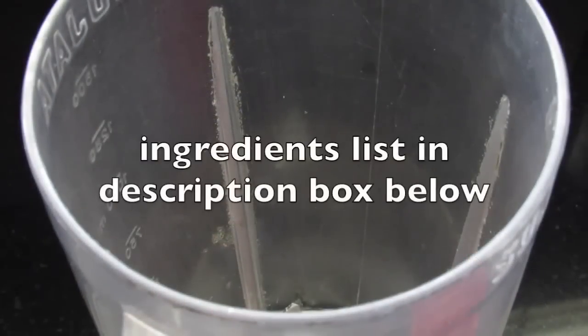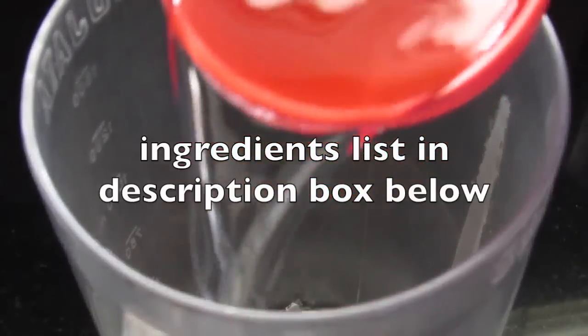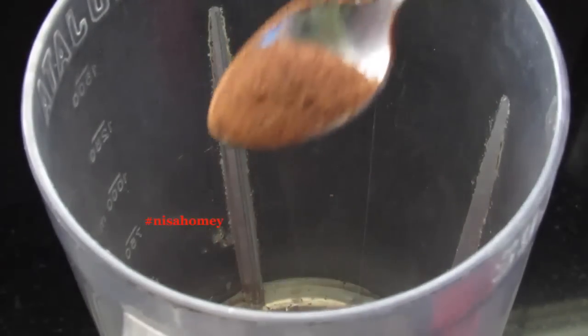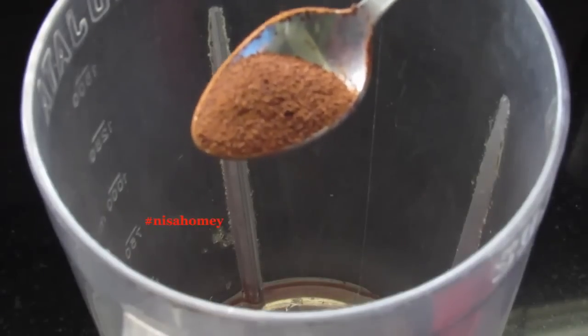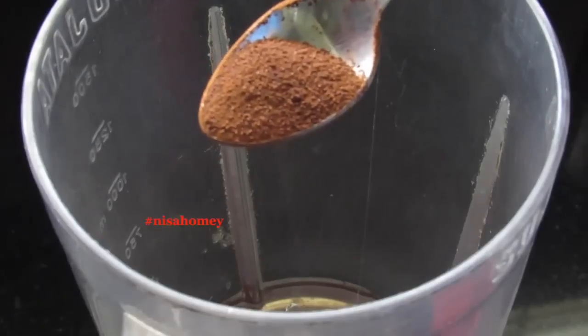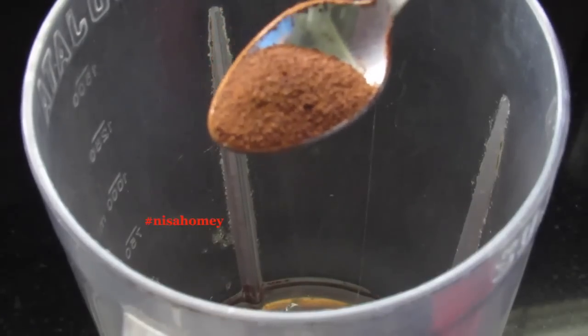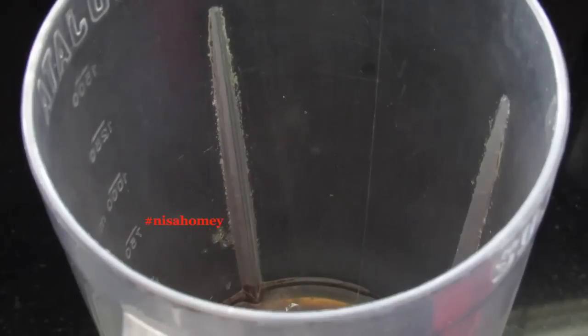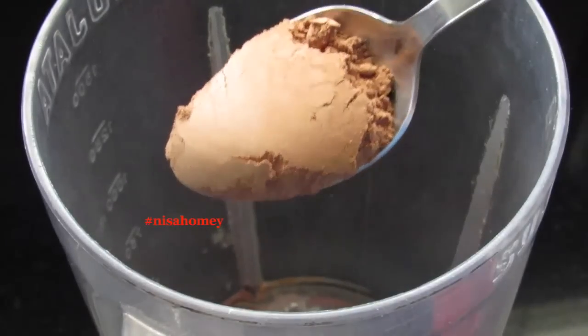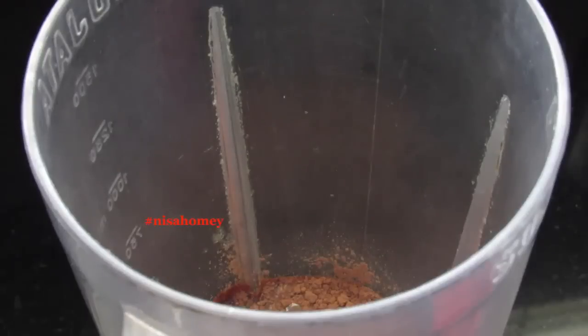Into my blender I'm adding 1 cup of water and 1 and a half teaspoon of instant coffee powder. I like strong coffee, that's why I'm using 1 and a half teaspoon — if you prefer lighter coffee, use only 1 teaspoon. You can also use leftover brewed coffee. To enhance the coffee flavor, I'm adding 1 tablespoon of raw cocoa powder. Cocoa and coffee together gives a nice flavor to this smoothie.